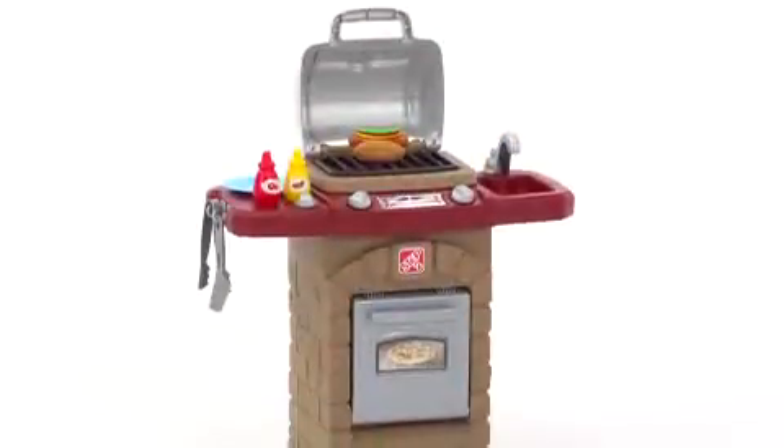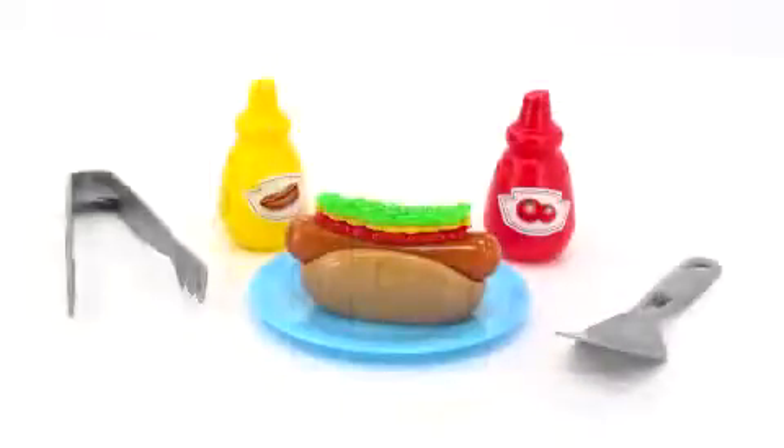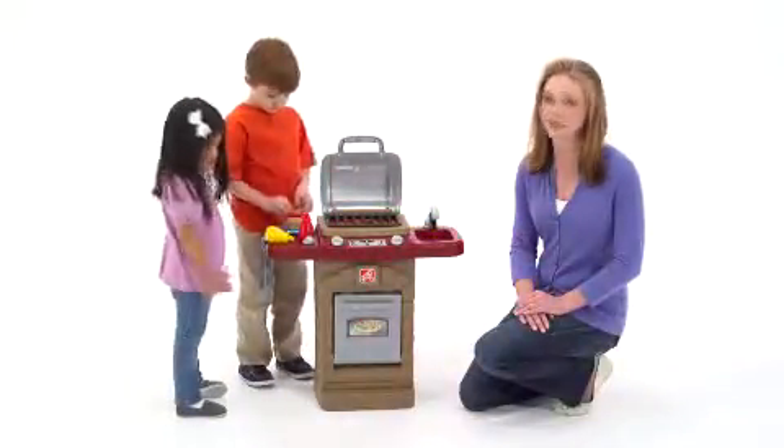After the meal, they can use the attached play sink for cleanup. The Fixin Fun Outdoor Grill comes with all the accessories you see here, including the 10-piece stack and stay hot dog set. The built-in storage area in the oven and easy wipe surface make cleanup a breeze.